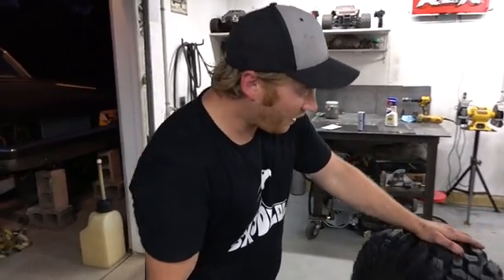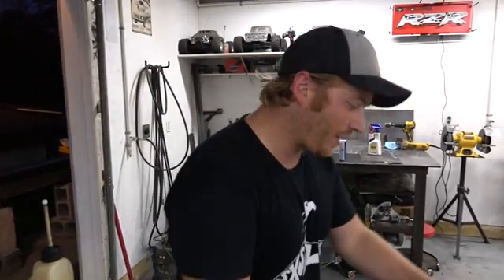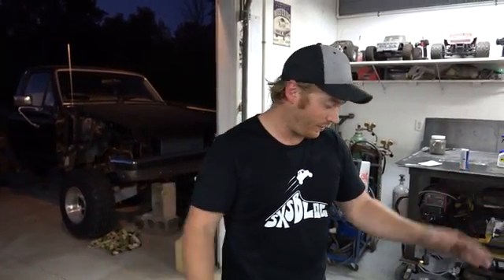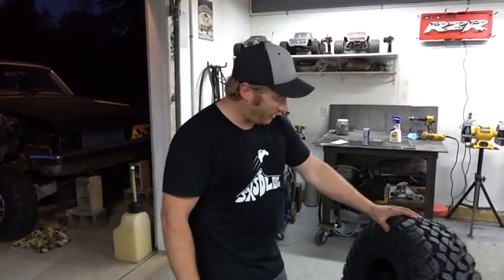But these are tires we haven't seen yet. Yeah, these things are cool, man. So these are System 3 RT320s. Dan bought these and he's going to put them on his X3 — we're going to mount them up tonight. We've got some System 3 wheels as well. You guys have seen us rip some System 3 stuff before; it's been really good so far, and based on what we're seeing with these, looks like more of the same.